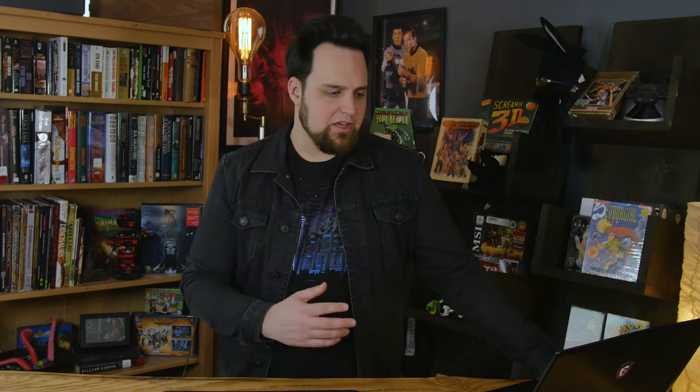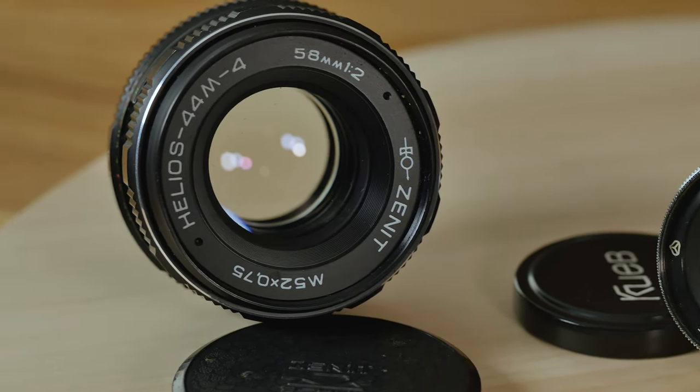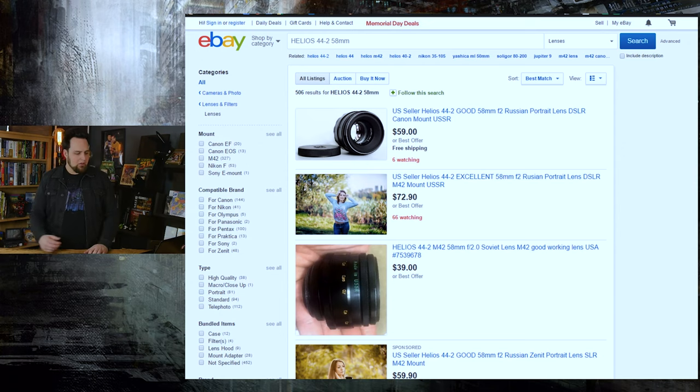Now for specialty lenses — the Helios 44-2 is a 58mm f2 lens. It'll be a really long lens on a 2x or 1.3x crop sensor, but it produces very interesting bokeh. It opens way up at f2 and has a distinctive circular, swirling bokeh pattern in the background that draws attention to the center of the frame. I recommend this for filmmakers who want interesting shots where the background blows out and swirls around the subject. If you don't want that distortion in the background, go for the Indostar or the Jupiter 8 instead.